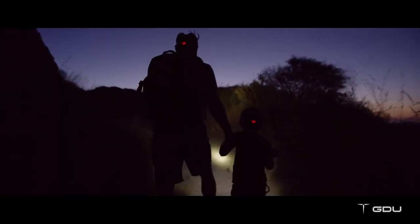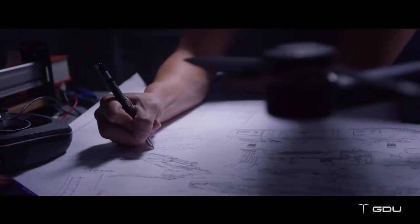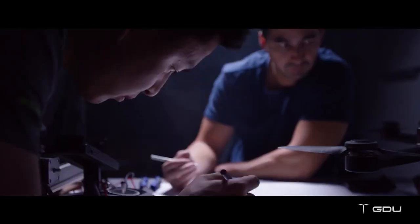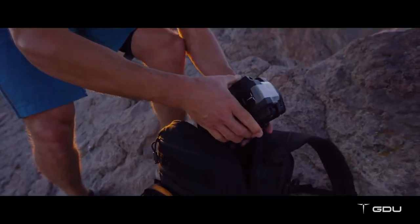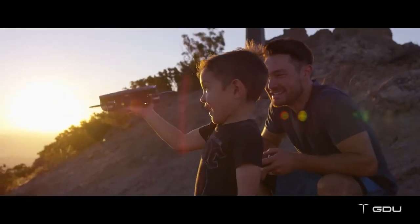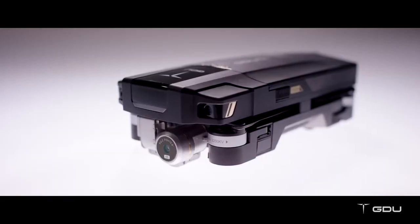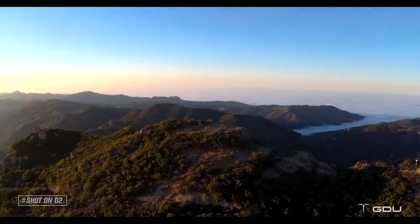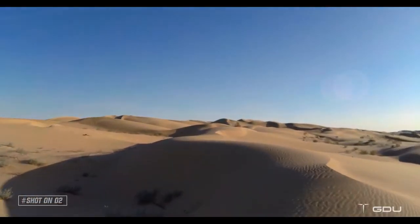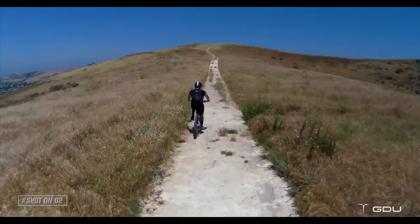A new generation of creativity calls for a new generation of drones. We spent countless hours restructuring the technology, testing, innovating, shifting from old designs to new designs. We've worked hard in the shadows to bring a new experience to light. Introducing the GDU O2, a new portable drone built for everyone.